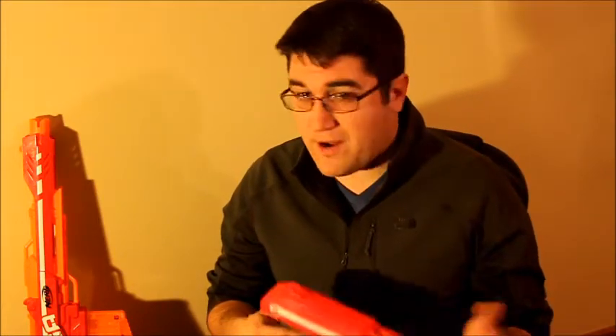This is a great blaster, and here's why it's better than the Centurion in my opinion. In a game, most people are using standard darts, or discs if you're doing Vortex, but Mega darts are still not going to be your primary ammunition. This should be a secondary — kind of a one-shot, or three-shot in this case — a last-ditch effort when you need something powerful, accurate, and with long range.